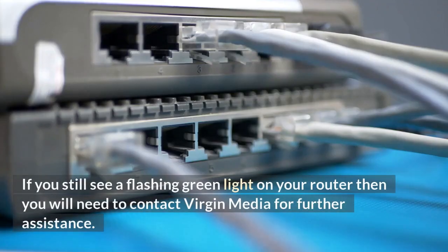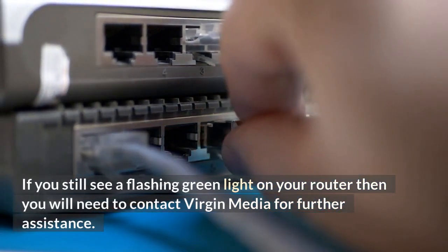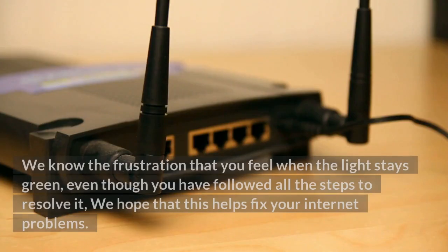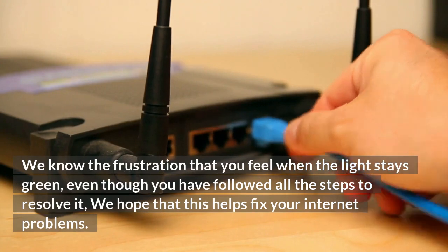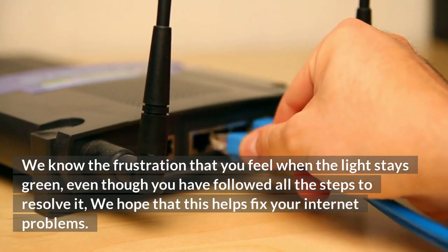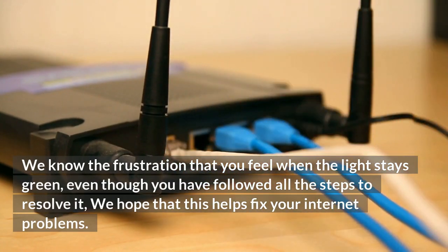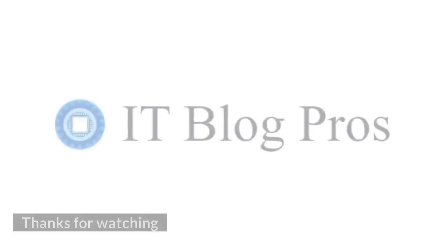If you still see a flashing green light on your router then you will need to contact Virgin Media for further assistance. We know the frustration that you feel when the light stays green, even though you have followed all the steps to resolve it. We hope that this helps fix your internet problems. Thanks for watching.